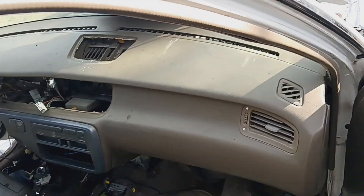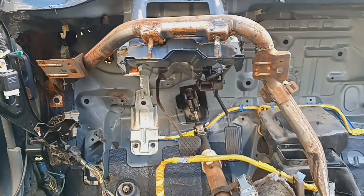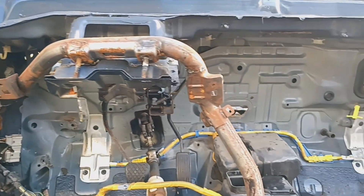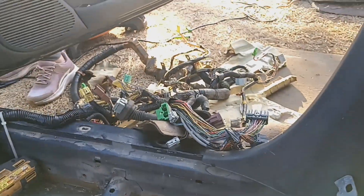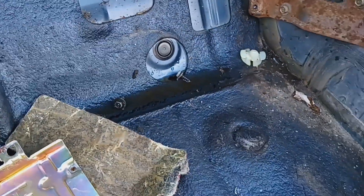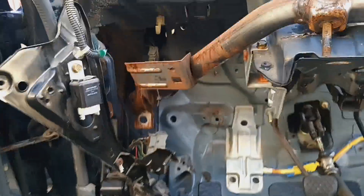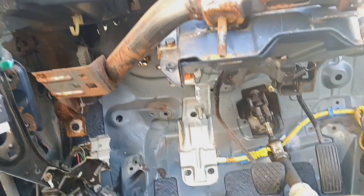He's already gotten the dash unbolted so now he's gonna finish getting that done. I got all the insulation out, all the soaked harness out — literally all this water came out of the harness. I don't think that's supposed to happen. These are two different amp wires.